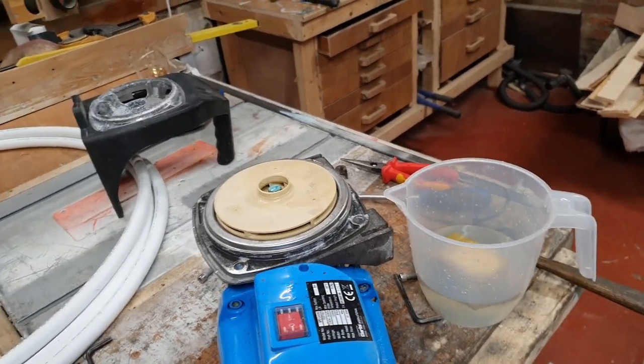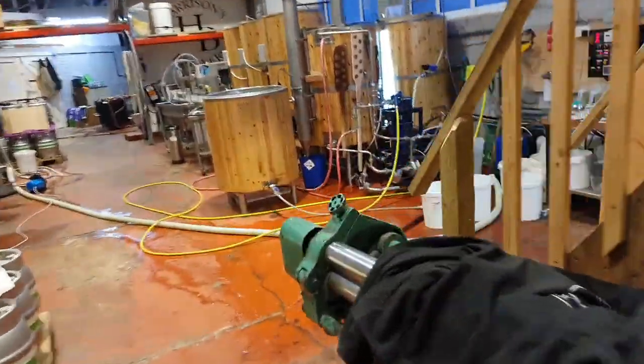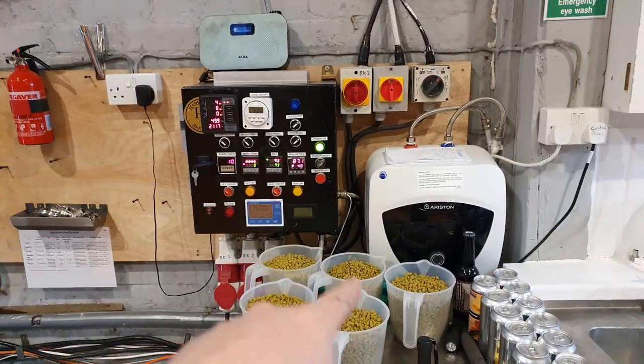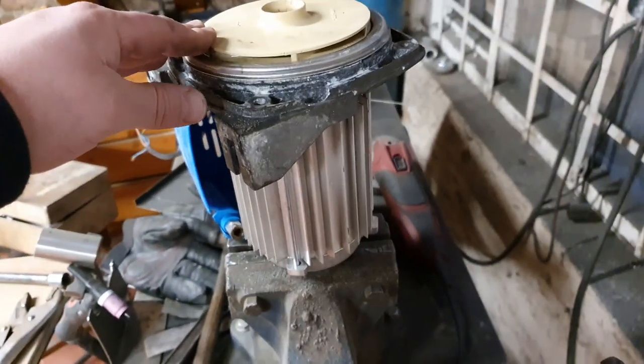I'm going to let this acid do its thing. We're getting to the stage out here on the brew where I have to add the hops - we're chilling down, we're at 87.2°C. As soon as we're at 80 I'm putting all these hops in for a half-hour steep.